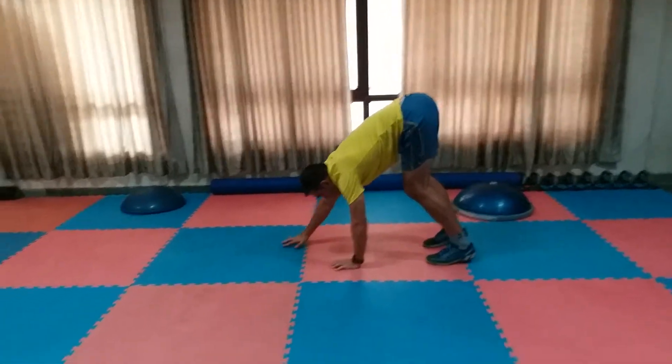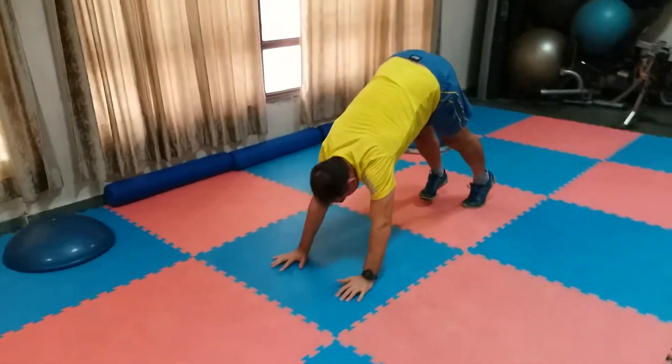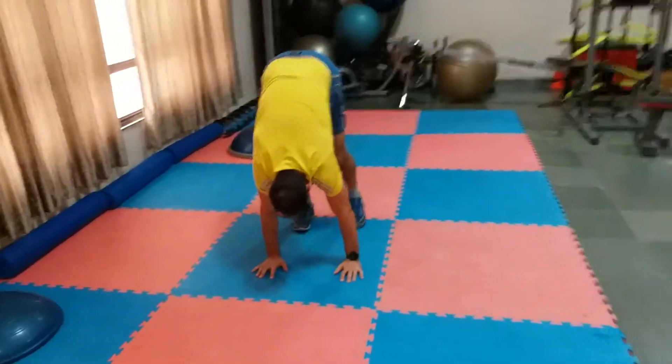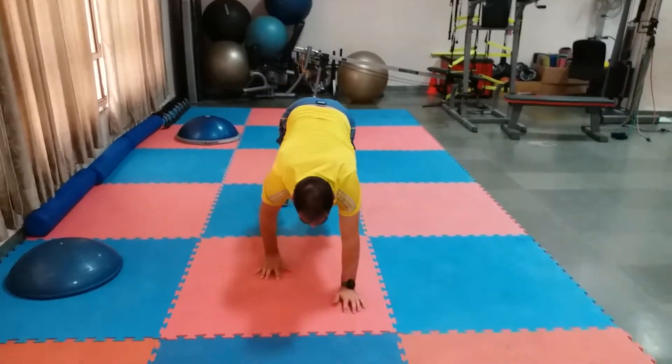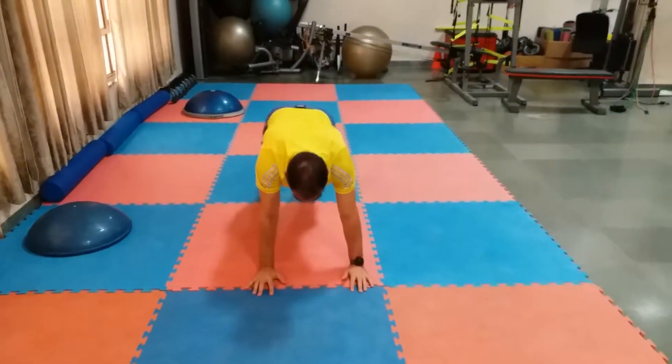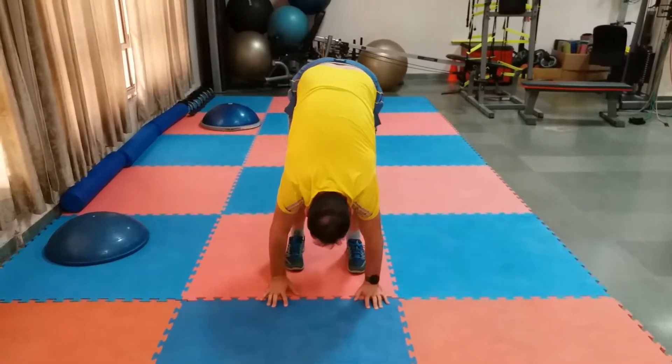Then walk your hands forward again and repeat the move. Walk your feet up towards your hands, then walk your hands out in front of you, and then walk your feet towards your hands and complete that movement.